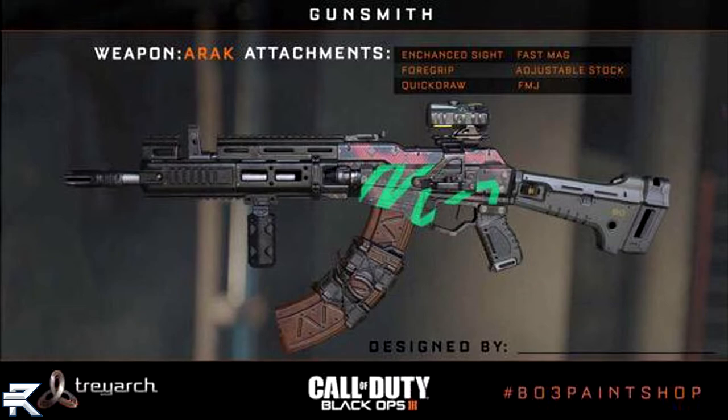FMJ is on this weapon as well. Adjustable Stock is making a return for SMGs and ARs alike — we did see it on the last gun. If we can put it on submachine guns and ARs, that of course means that stock is going to be an attachment and not a perk. Also on the ARAX we see Fast Mags, which means there's not going to be Sleight of Hand — it's going to be Fast Mags, another attachment we haven't seen since Black Ops 1.